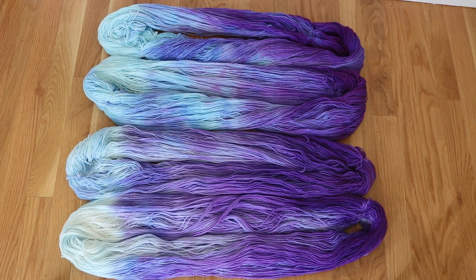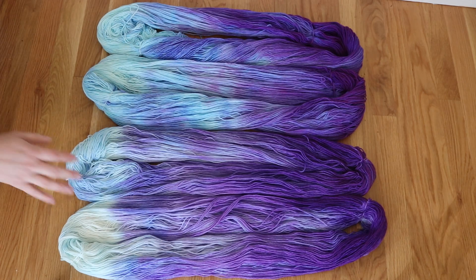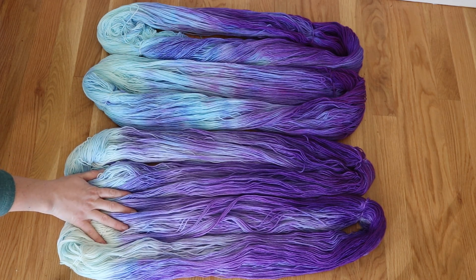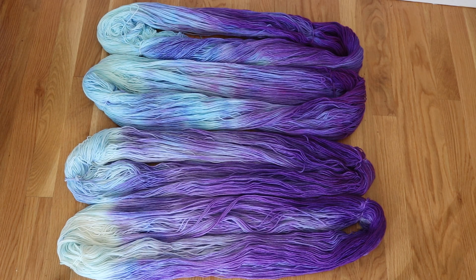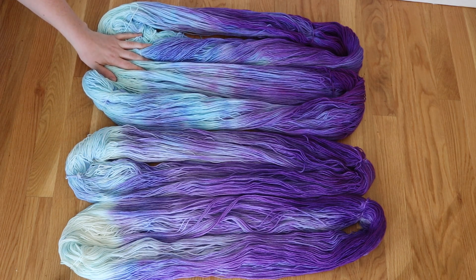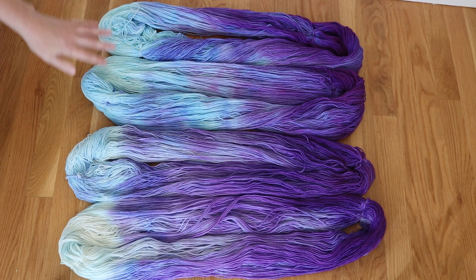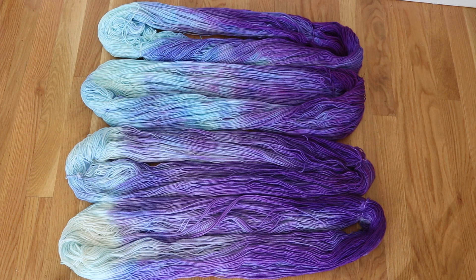We used the same dye bath for all of these yarns and dyed them in two separate batches. Technically, the acid concentration is higher with the first two yarns because we removed some of the water volume when we set them aside to cool, and then added another cup of water with dye which diluted the acid a bit more for the second yarns. I think that lowering your acid concentration can help you get some more of the deeper blues. Even so, it goes really fast, so keep looking and as soon as you see the blues start to hit, add the rest of the yarn.